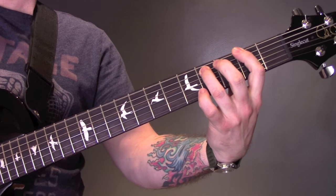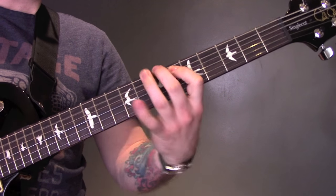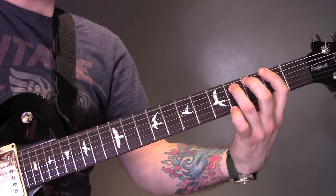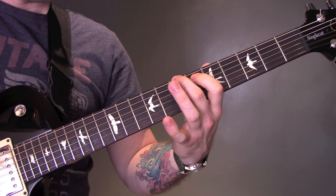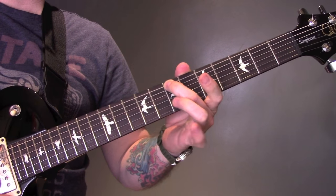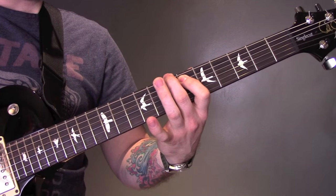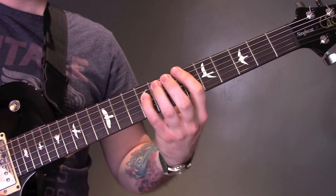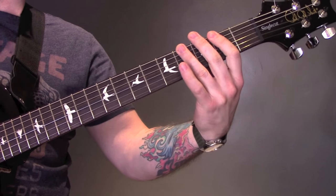Then we've got both guitars playing power chords on the 2nd fret of the bottom string. Then we're going to mute on the bridge, then 7th fret of the A string. Then we're going to play a major 3rd on the bottom string — which is 7 on the bottom string, 6 on the A. Repeat that, and then at the end we're going to play the 9th fret of the D string.